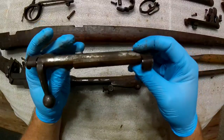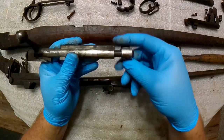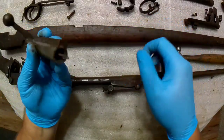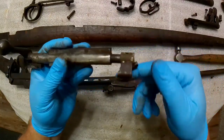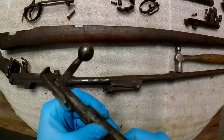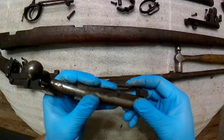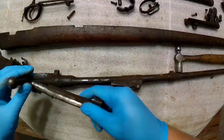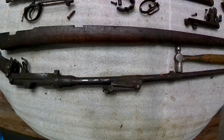I haven't field-stripped my bolt yet, but I did take the bolt head off — it just screws right off. Lo and behold, I do have a firing pin. I'll find out once I field-strip it if it's usable. I was pretty certain, and indeed this bolt matched the receiver — that's serial number 38707. I think the nose cap mount matches too, but I'm not sure.